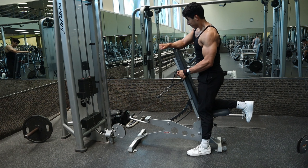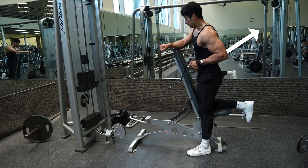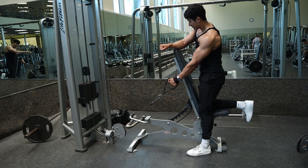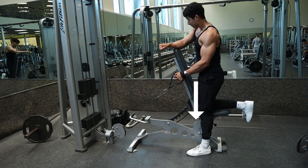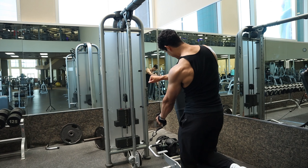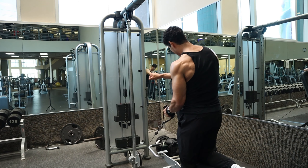As you row, lead with the elbow and think like you are driving that elbow diagonally up at the same angle of the cable, and not just pulling directly back. To help feel it more in those lats, think like you are slightly pushing the elbow and pinky down as you are pulling that elbow up, and make sure to keep that arm tied to the torso and get a pause at the top.